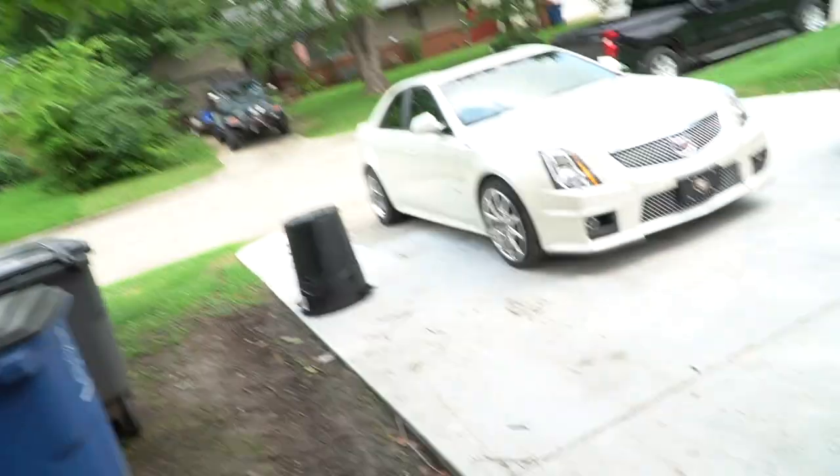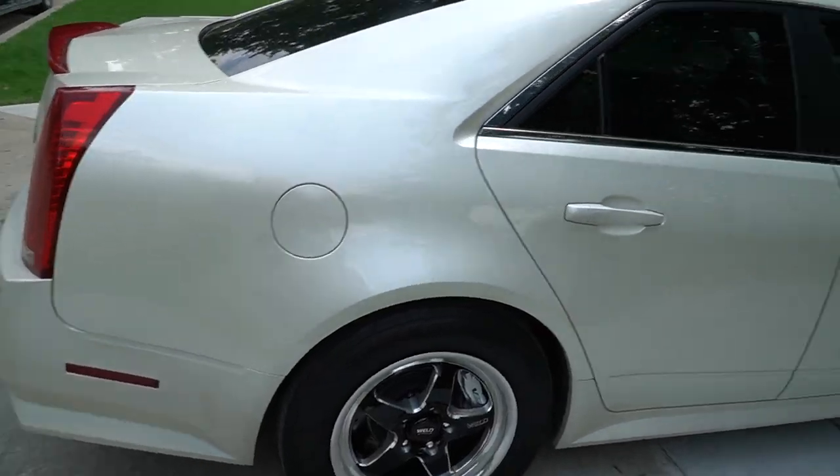This is my CTS-V, I got other videos where I explain the V if you wanna check it out. But let me go ahead and tell you guys what we're gonna be doing today — we're gonna be putting on the electric.